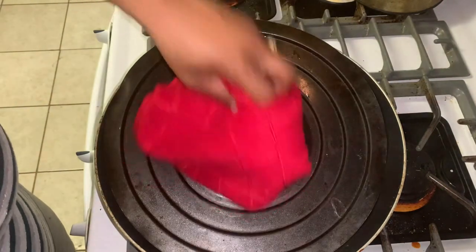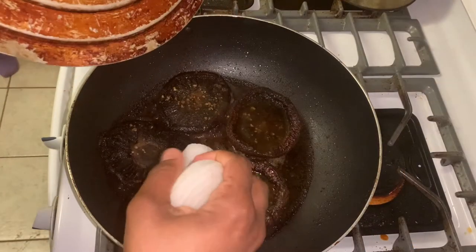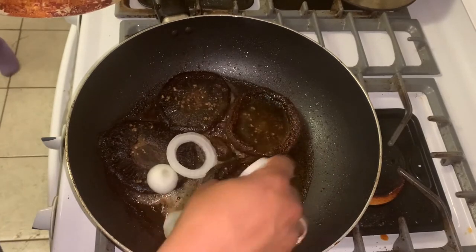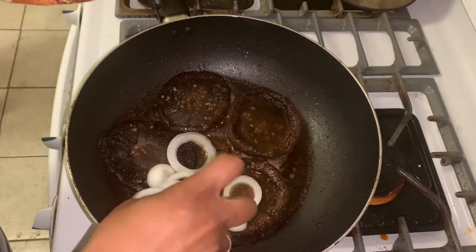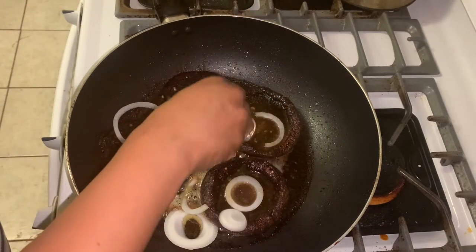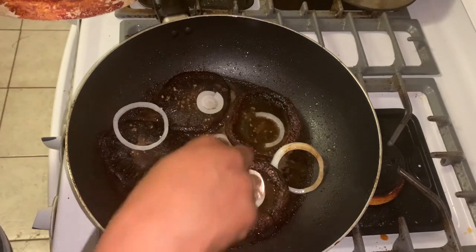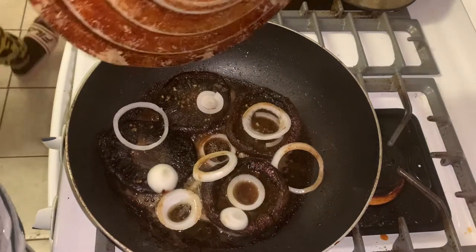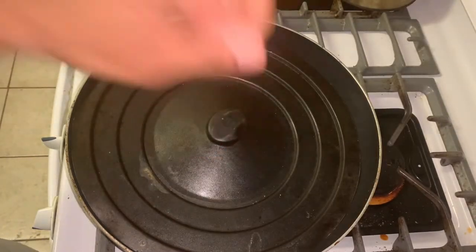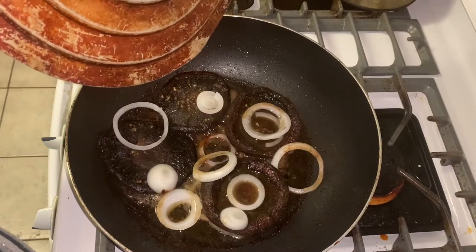I'm going to get my onion, cut it up, and put it in there at this point. Let me put my onions in. I'm so sorry — I had to kind of start my cooking over because we had tornado sirens. We live in Missouri, so it's that time of year for us. I came back upstairs because there were no sirens going off, and as soon as they come back on I'll go back in the basement. Crazy life I live. I'm going to let these cook for about five more minutes and then I'll be done.